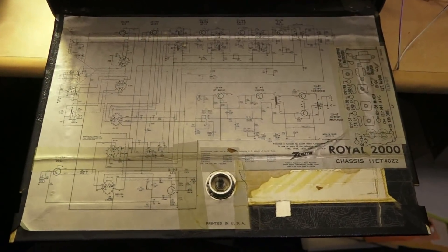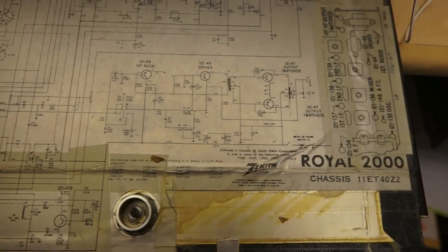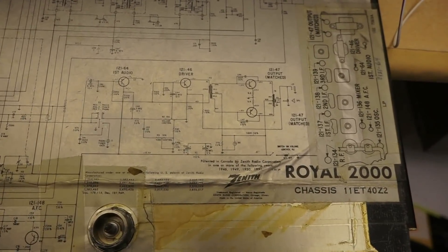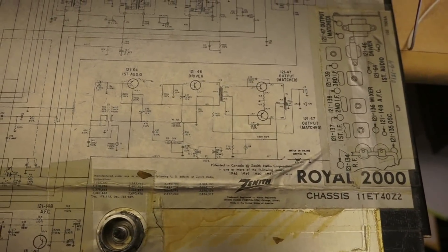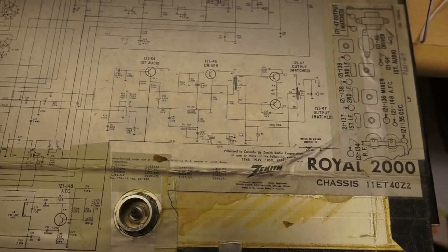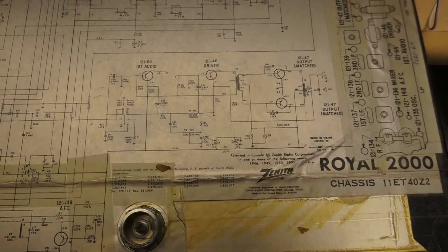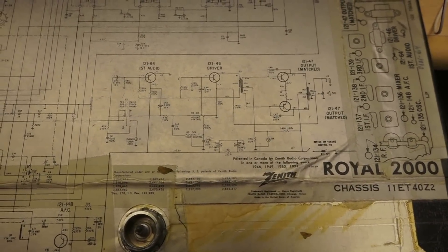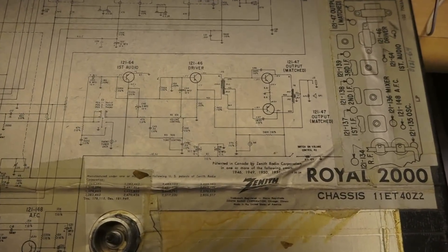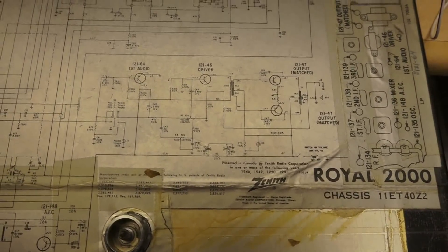Looks like I have to probably start in the audio section. There's a schematic in the back cover, so I have no excuse for not getting this thing going. Looking at the audio section, there are three stages — audio, a driver, and a push-pull output with an output transformer. All germanium PNP it looks like — well, actually there are some NPNs in there too, kind of a mish-mash.